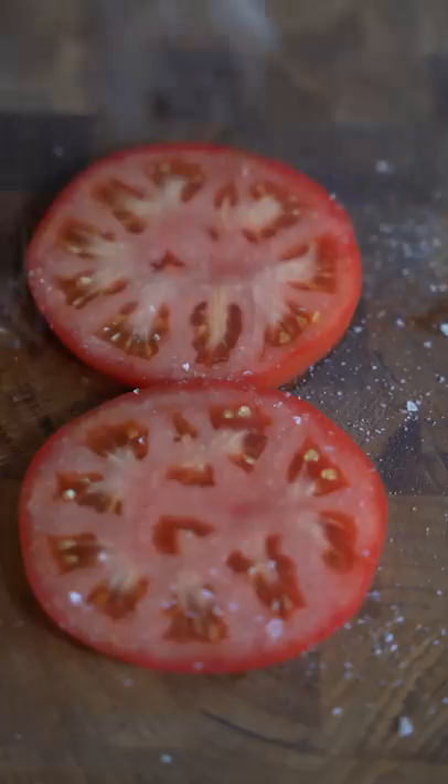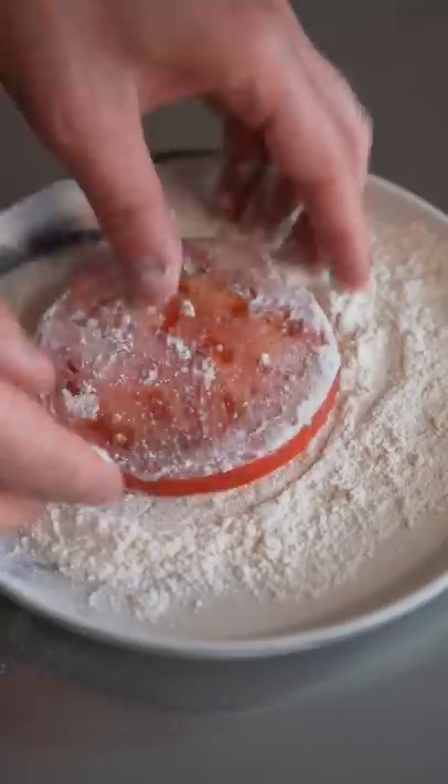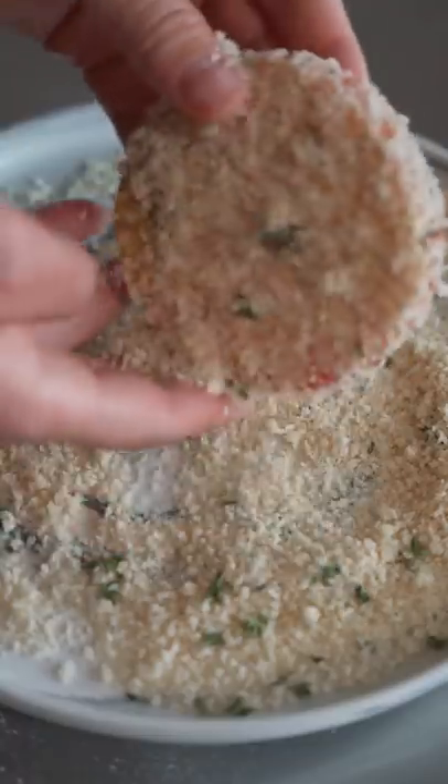Slice up your tomato, salt, pepper — AKA Gilbert — then flour, egg wash, and into panko with thyme. And just coat it up.